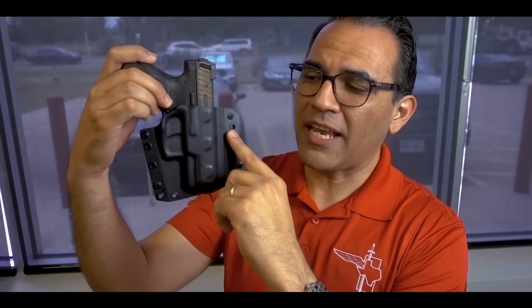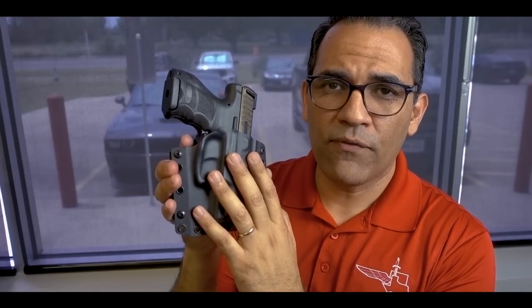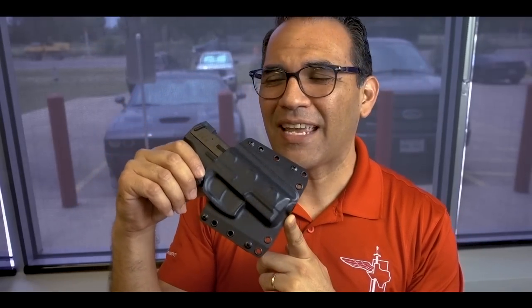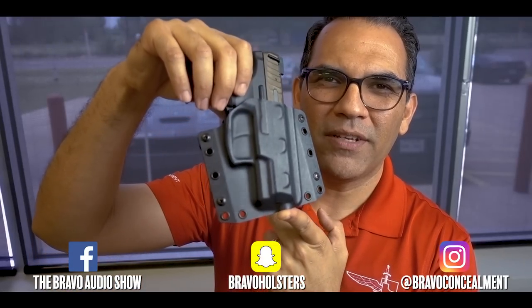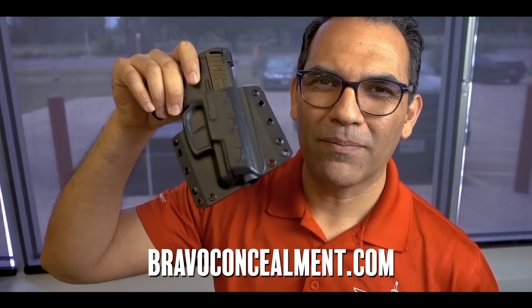For IWB belt clips for the BCA, they're available on our website — just choose BCA belt clips and they bolt right on. To summarize: the BCA is simple, lightweight, tough, and durable. It comes with a 30-day money-back guarantee, unlimited lifetime warranty, and free shipping on everything. We're taking all the risks. No one else is doing this for you — great gun holsters, great prices, great customer service. Go check it out at BravoConcealment.com. Thanks for watching.